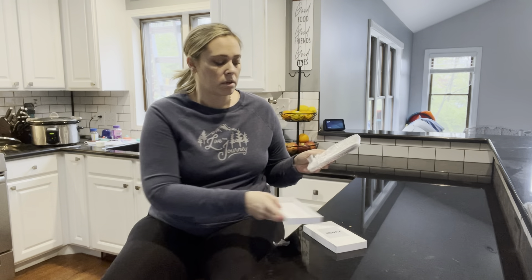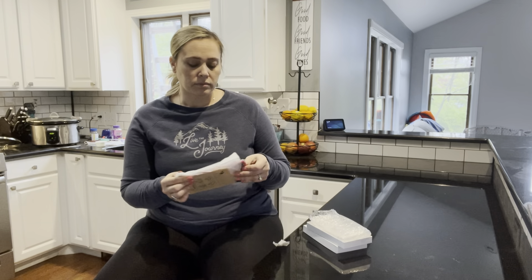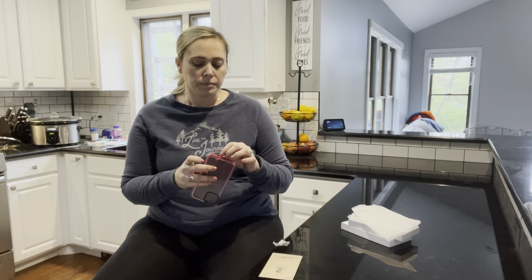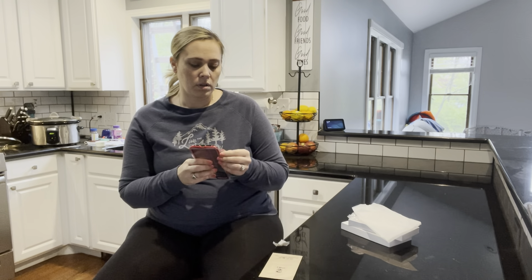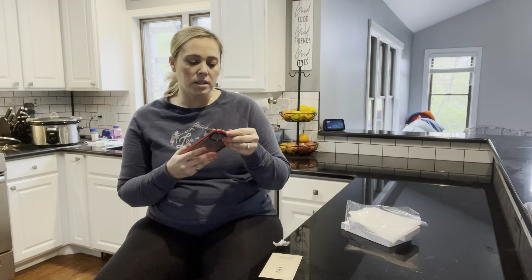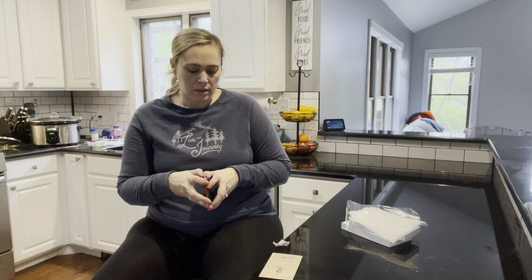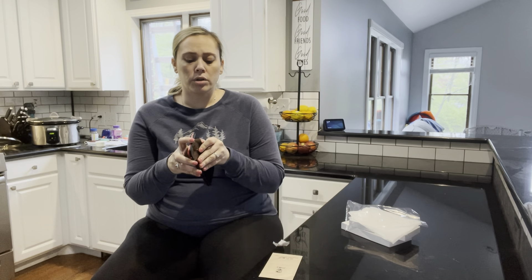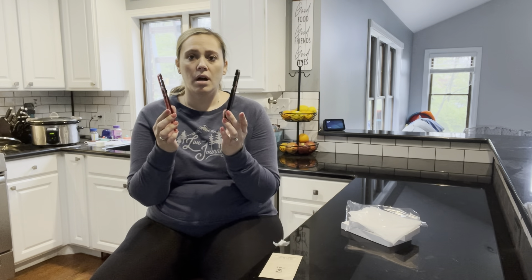It's dust proof and magnetic, so your phone just seamlessly connects to the case. This case has two parts, so it does come apart, but it is magnetic. You really don't have to have a need for a tempered glass piece on the front of your phone because this kind of has it for you. So it comes in two pieces.